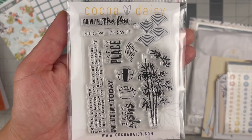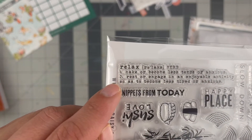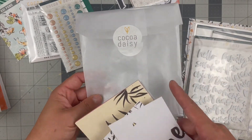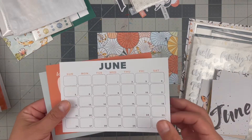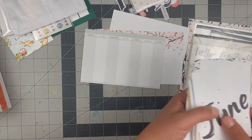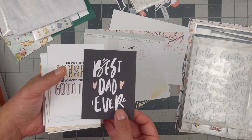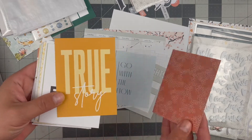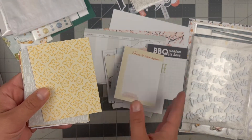This is the stamp set that came with my kit. I love this repeating one, the foliage, and the little sushis — and there's a definition on the other side too. Some enamel dots that have glitter in them. Then all of the cards came inside a glassine bag. Let's flip through them quickly — they are two-sided. There's that quote again. Love these sentiments.